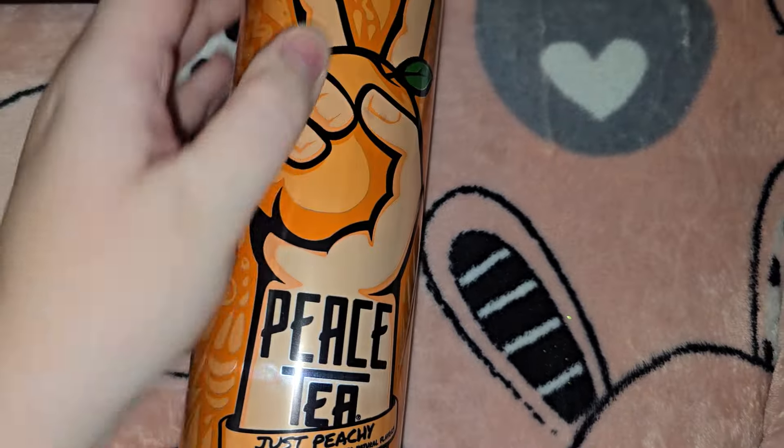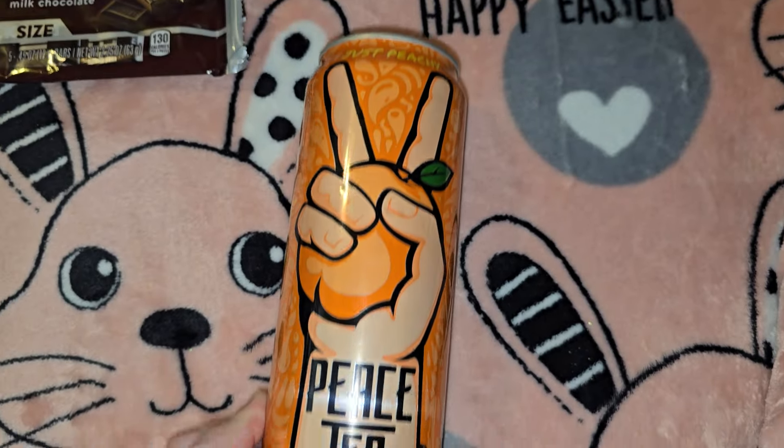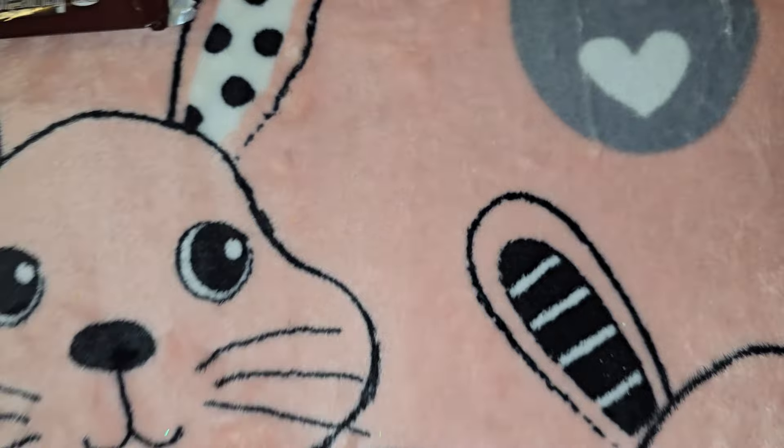Then I got this Peace Tea for Jordan's Easter basket — he likes Peace Tea.